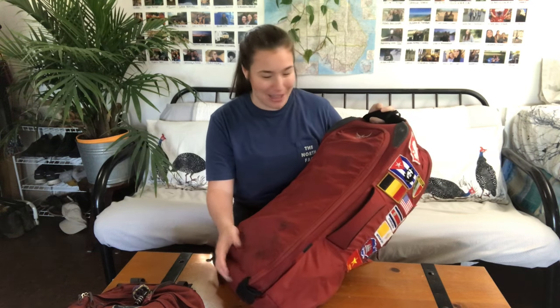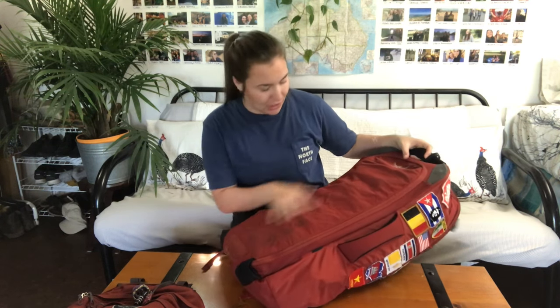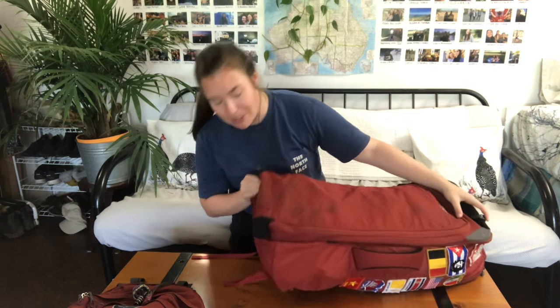It is pretty dirty from all my travels but super durable. There are a bit of nicks and some scrapes on my backpack — I have had it for three years and taken it on quite a few trips, but it's pretty fantastic and I really like this aspect.